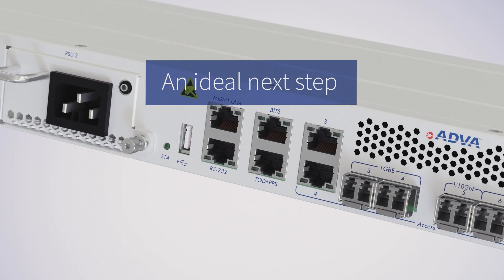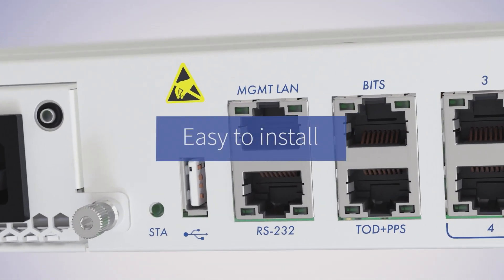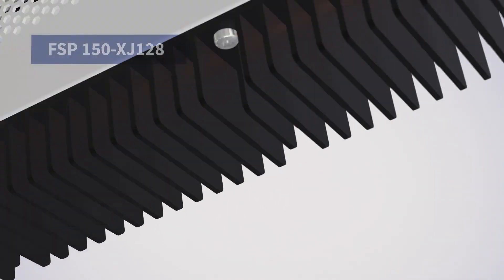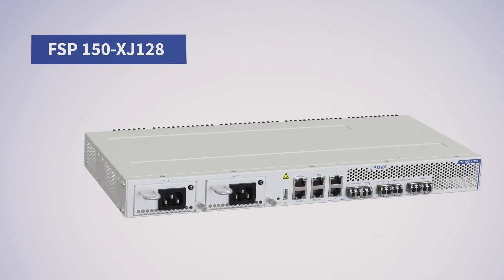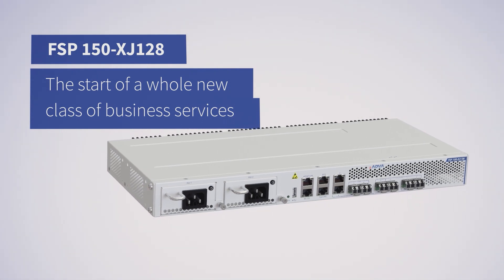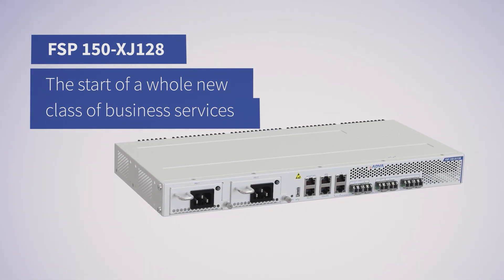An ideal next step. Easy to install. Cost effective. Our FSP150 XJ128 is the start of a whole new class of business services.